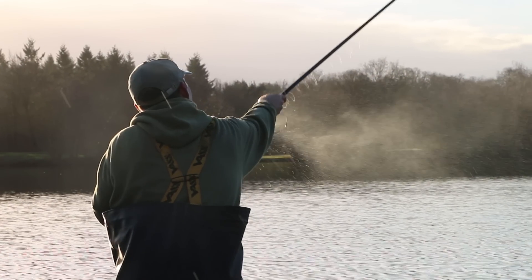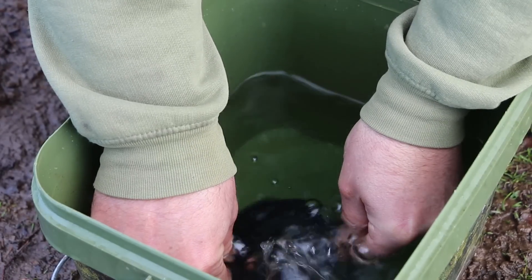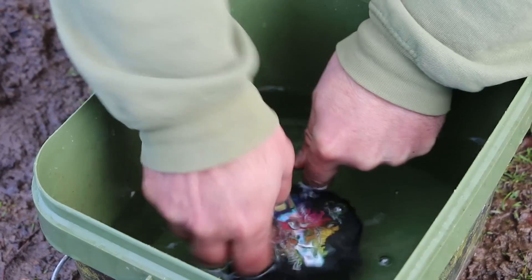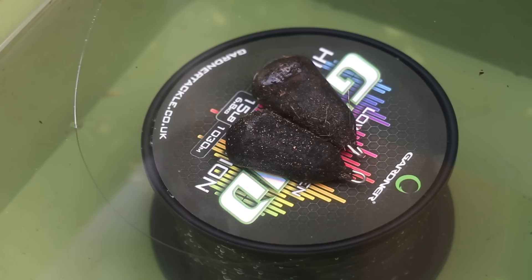When you're spooling up with it, if you have the line in a bucket with a weight on top of it — a flat pair, something like four ounces — and have it so that the line's coming off anti-clockwise, you'll find it goes on absolutely a treat.